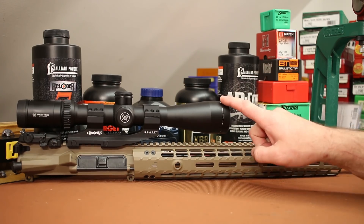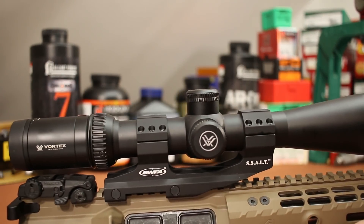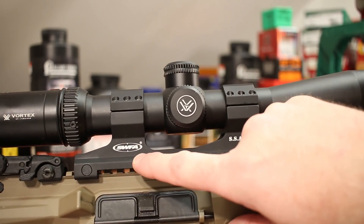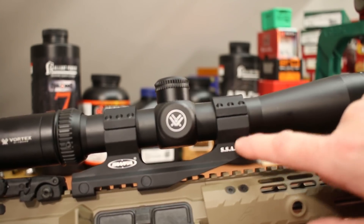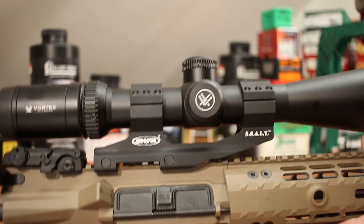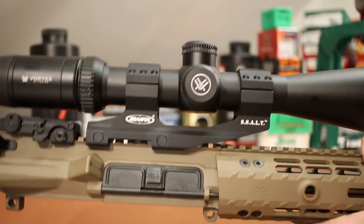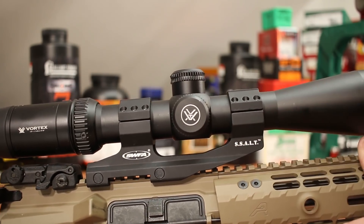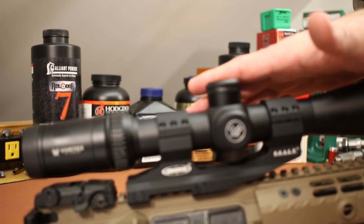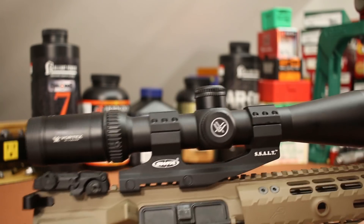For this upper I put one of my 4-16x44 Vortex Viper scopes — this is the HS. I picked up one of these SWFA SSALT bases. It's a lot like the Burris Pepper Mount — kind of a one-piece cantilever base for AR-15. They've been doing fine, and this SWFA design is pretty much exactly like the Burris. I've got several 24-power scopes now, so this 16-power scope I haven't really been shooting lately. I'm going to go ahead and give this to my acquaintance when I give them the gun.